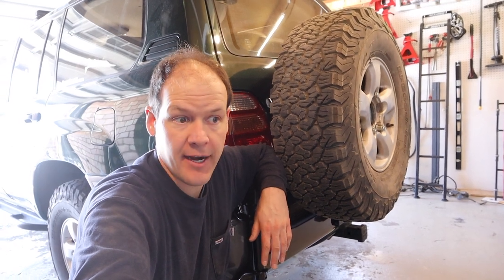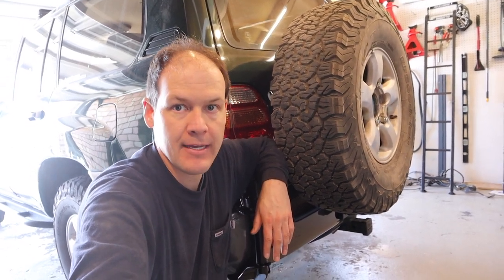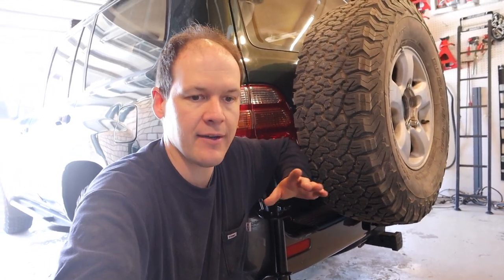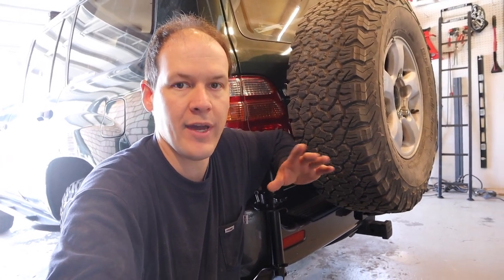I'm glad to have the spare tire out from underneath. I'm a little OCD when it comes to doing things that are irreversible, and there are some irreversible things on here — like drilling holes into your bumper cover, which is minimal — but for the most part it went together really well.